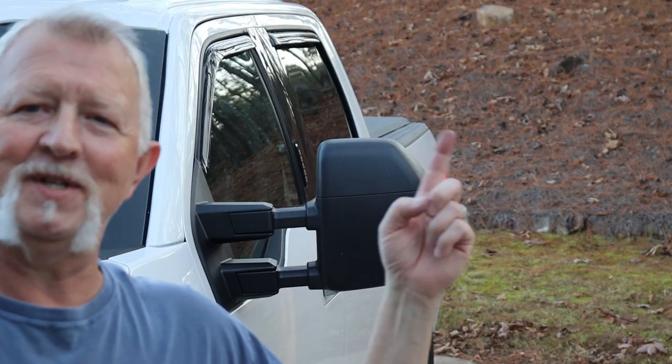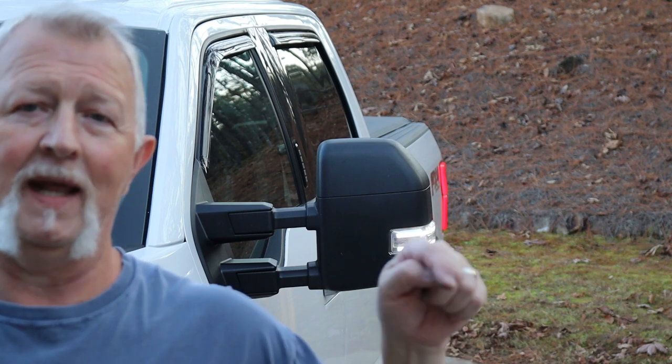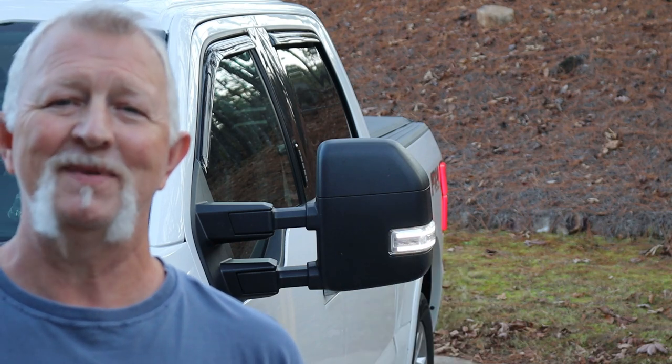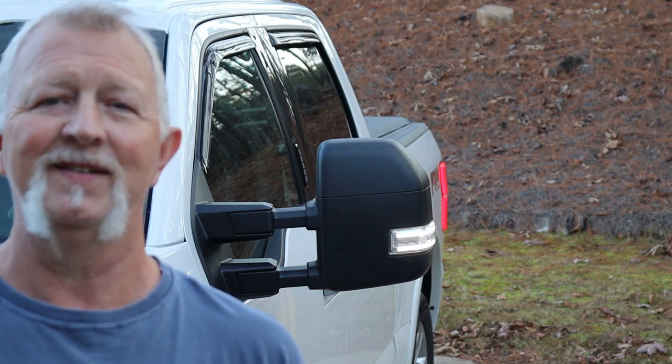Thanks for watching my video, I appreciate it. This gives the truck a pretty good look. Please give me a like below — hit the thumbs up button, subscribe to my channel. I hope to see you back real soon. Thank you. God bless you.